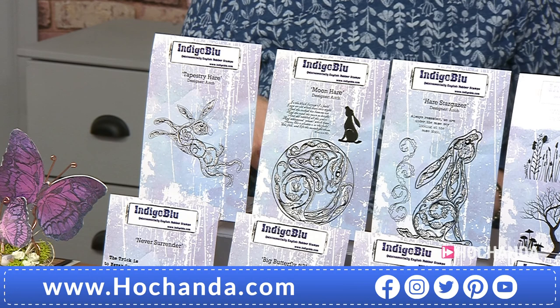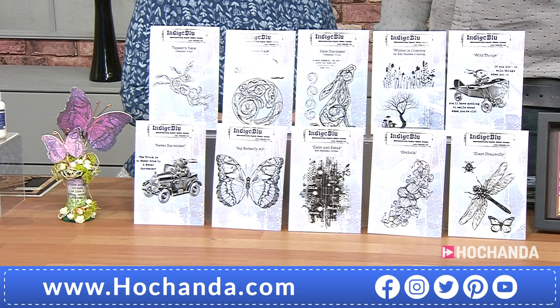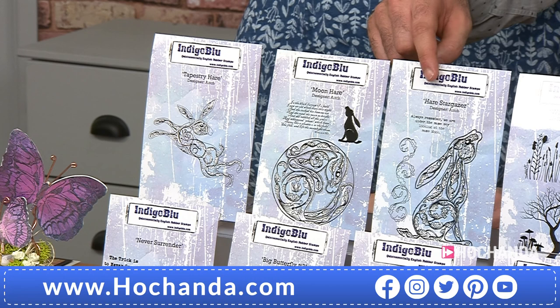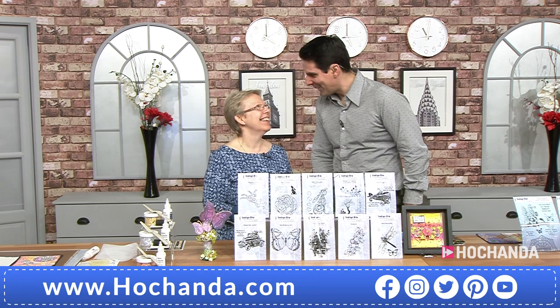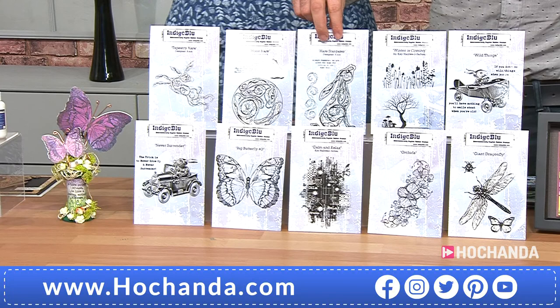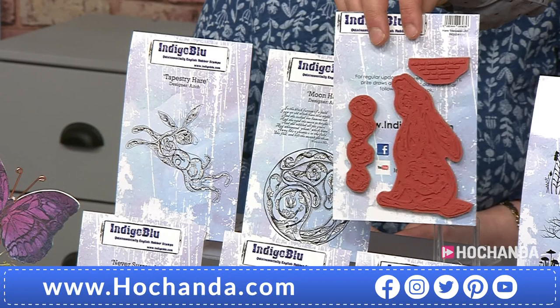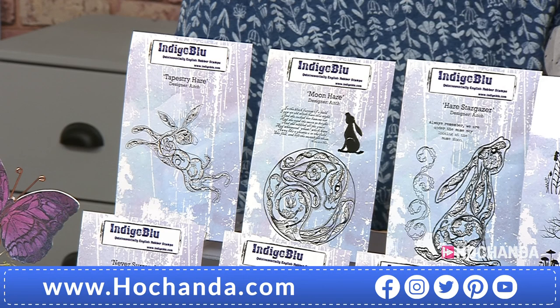Some of them have got sentiments on as well. So that is your tapestry hair, then you've got your moon hair, and then we have our hair stargazer. This might be your first time seeing Indigo Blue. We're talking red rubber, already pre-cut as well - pre-cut, mounted. You can see it's clinging to the laminate there, so you can punch a couple of holes in it and store it in a binder if you want to.